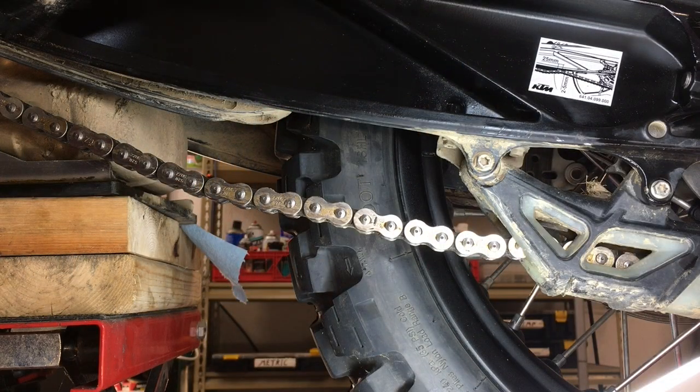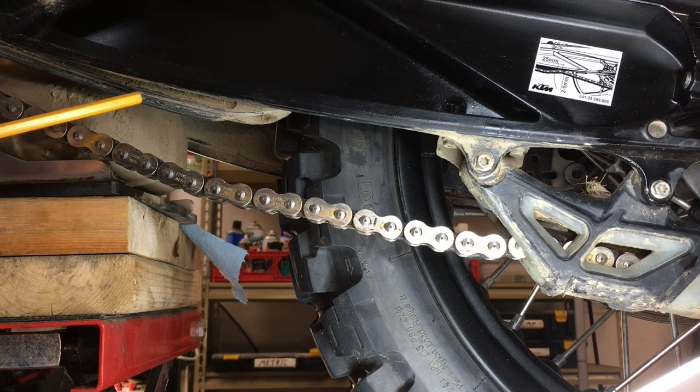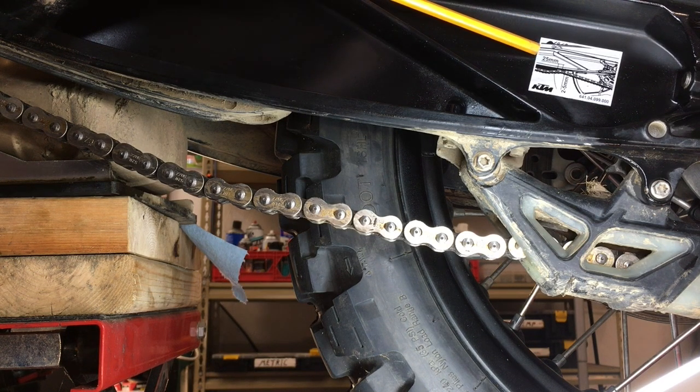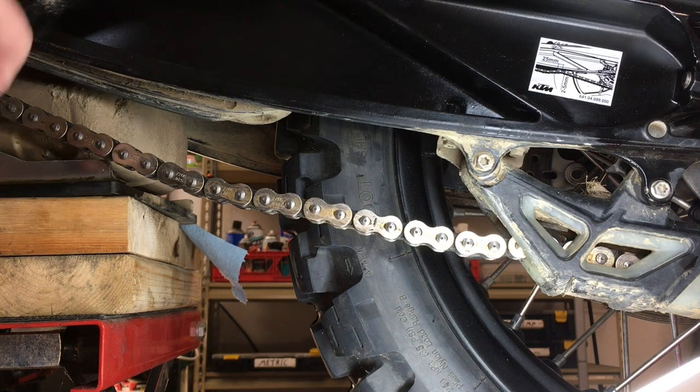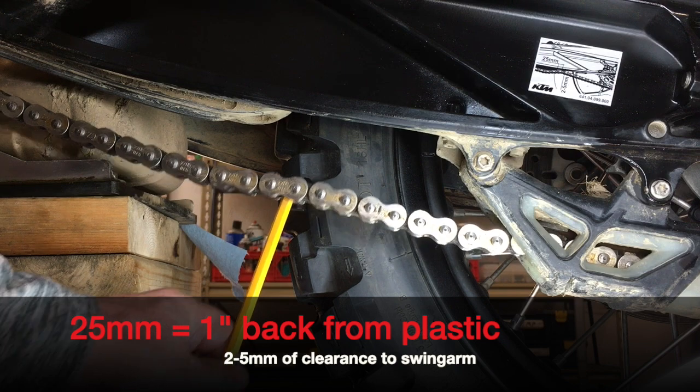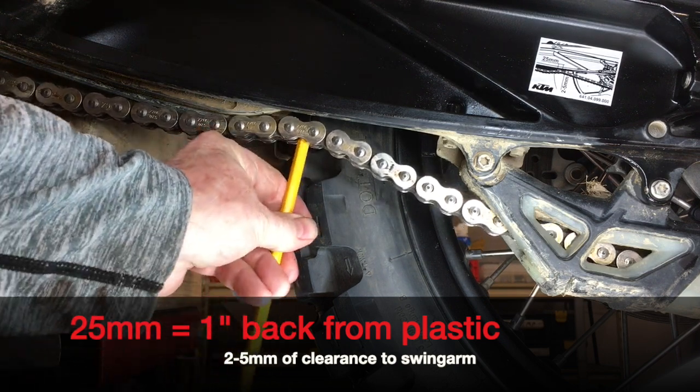There's been a lot of questions on the internet regarding chain tension and the really confusing diagram that's on the swing arm or in the manual. From the best that I could deduce, I've read the manual and have a picture here. At 25 millimeters behind the chain guide — the plastic chain guide — you push the chain up and there should be two to five millimeters of space before it hits the actual metal of the swing arm. I'll zoom in underneath.